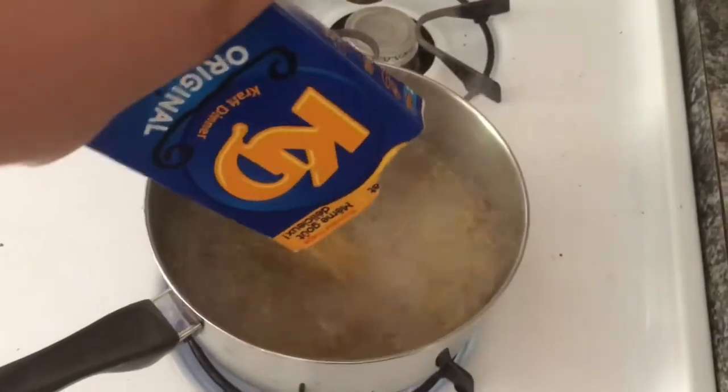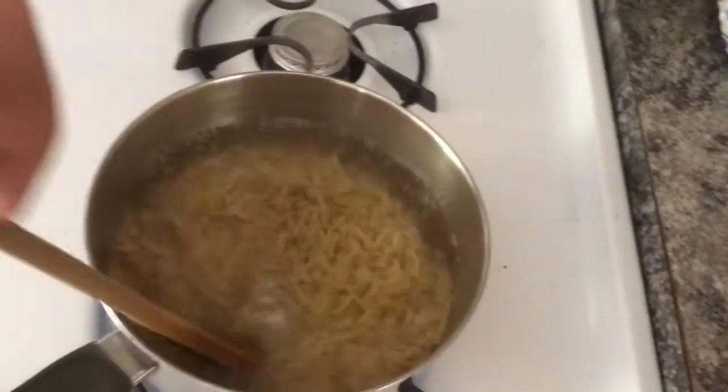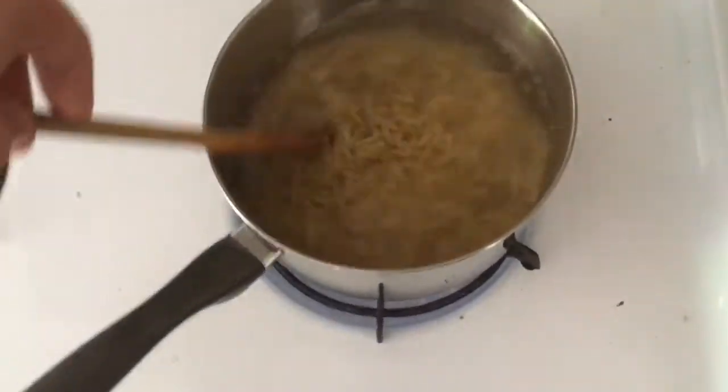Once the water reaches a nice boil, you want to take your macaroni and just dump her all in. Make sure that you stir the macaroni consistently. Now dispose of the commie trash.